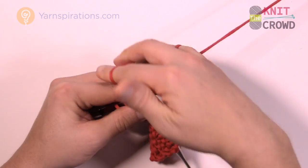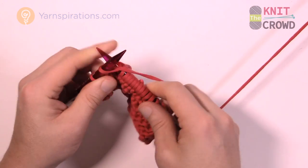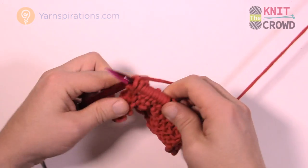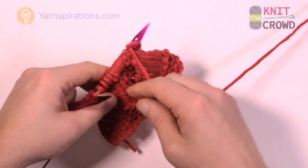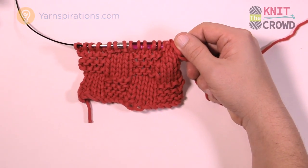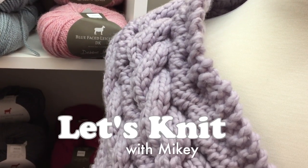This is Mikey on behalf of The Knit Crowd as well as Yarnspirations.com. This is the stitch work to do basket weave, and you can also make the Beach Side Pillow — the pattern is in the more information of this video. You can see this is how it turns out — it looks amazing. Until next time, I'm Mikey. Have a great day — we'll see you again real soon. Bye bye.